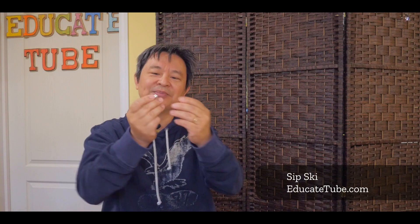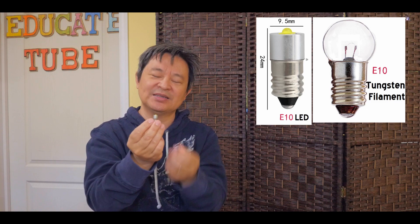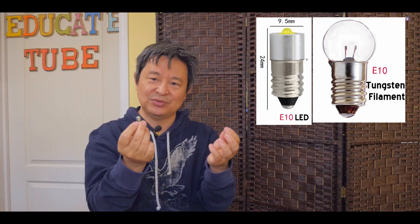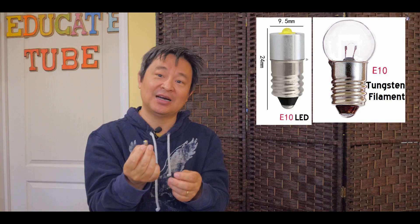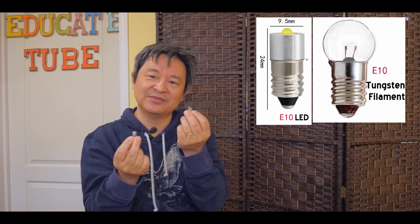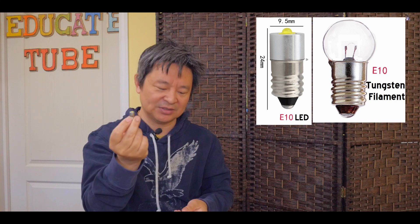If you look at these two light bulbs you might think: what is the difference? Well, you can see already that the tungsten filament light bulb has a glass over it because it's in a vacuum, whereas the LED light bulb just has that light element in there. This is a three-watt system with a built-in integrated circuit allowing it to power the LED light. It is a bit more expensive than the regular tungsten filament light bulb, but I think it's worth it — the tungsten only lasts a few hundred hours where the LED will last over a thousand hours.